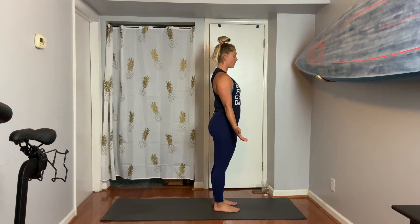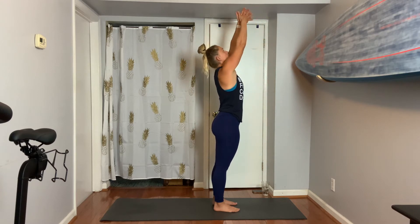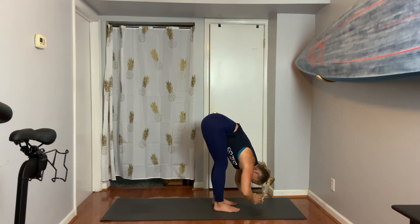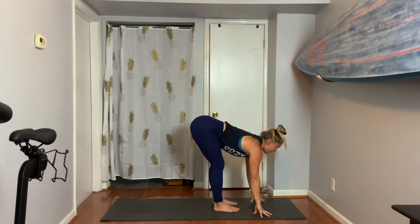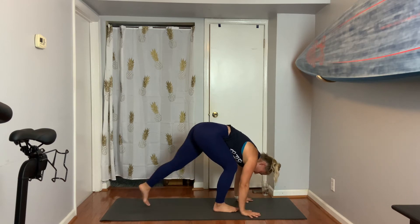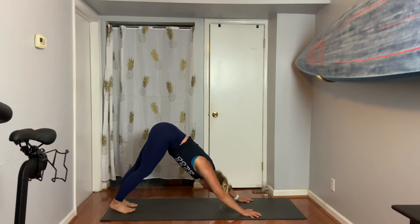Let's inhale the arms up to sky. Exhale, bow forward, hands to toes. Inhale to lengthen the spine and do a flat back — this is your Ardha Uttanasana. Exhale, fold. Step back to down dog, one foot and then the other. We're going right to this down dog shape — hold it. Ribs push back to thighs, booty lifts up, soften elbows.